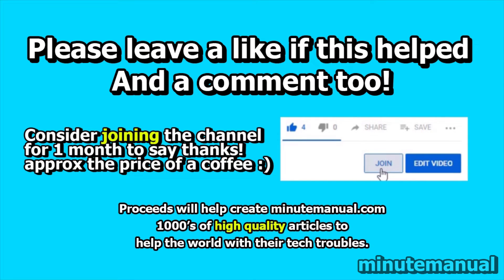If this video helped, please leave a like and a friendly comment, and consider joining for a month to help develop the Minute Manual website.